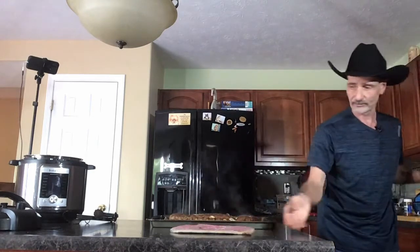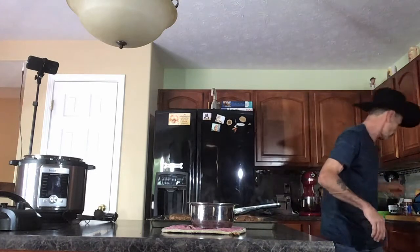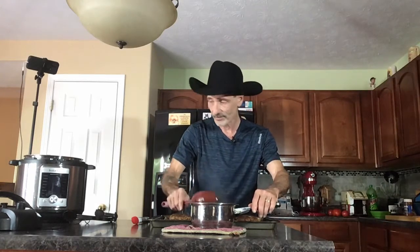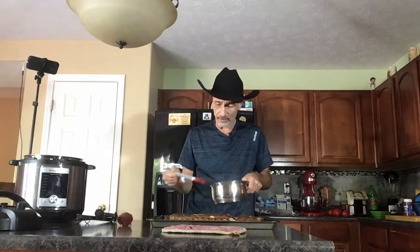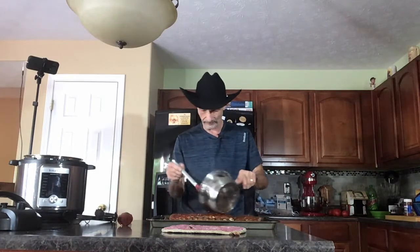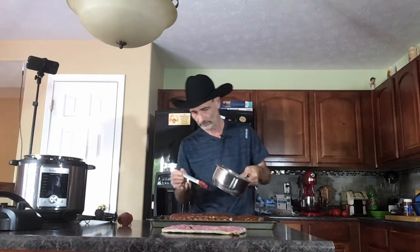Now that the barbecue sauce has been simmering for about five minutes, I'm going to stir it up one more time and then brush it on and put these babies in the oven for about three to five minutes on broil. I'm going to leave the potatoes in there but transfer them to the bottom so they can crisp up a little bit at the same time. Let's brush this on liberally - don't be shy, get that on there. Now that I put it on broil, I want to move those racks around a little bit so I can get the ribs up in the upper part of the rack.